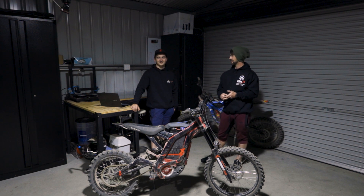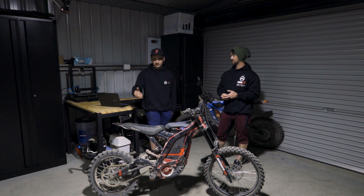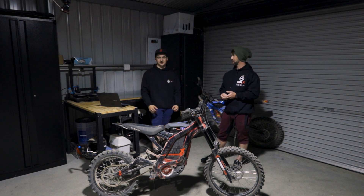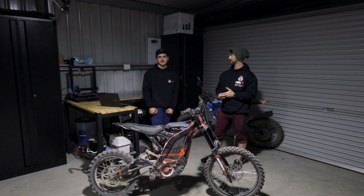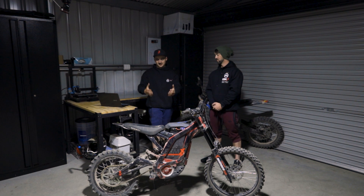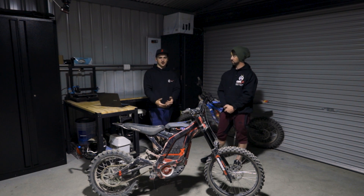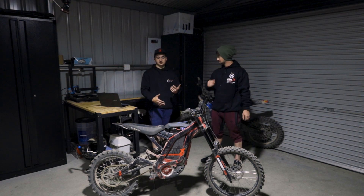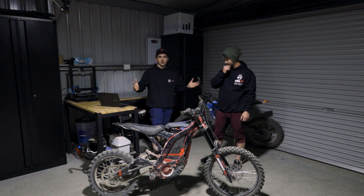It's a lot better. Having all that torque is so good, and being able to gear the bike properly and normally. You know, people will say that the Siron motor has a higher RPM, but it lacks a lot of torque. So this setup is just perfect. It's exactly how the bike should be set up, and it's just insane — wheelie horsepower for days.